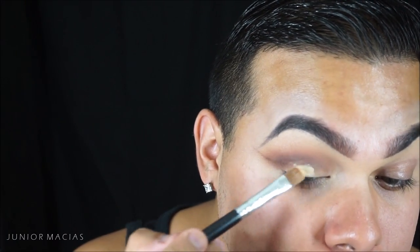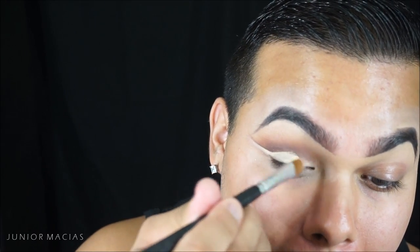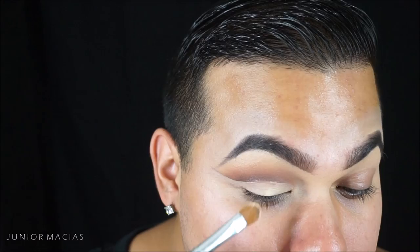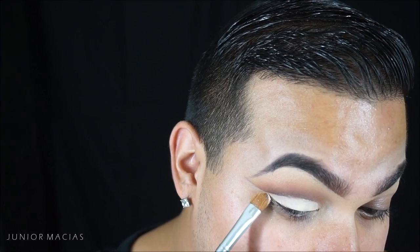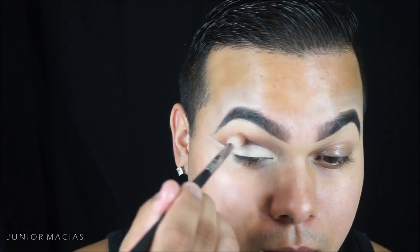Taking a flat brush with our paint pot by MAC — this is Soft Ochre — and basically cutting that crease and cleaning it up so it's nice and sharp. Then we're going to be taking this white cream shadow from the Carly Bible palette and packing that all over our lid. This is going to act as our base for the glitter, because we do need some shadow under the glitter.